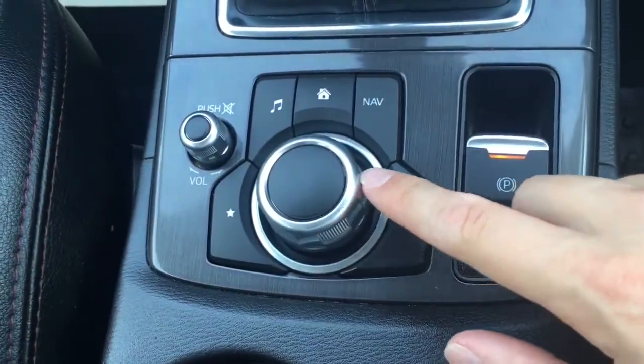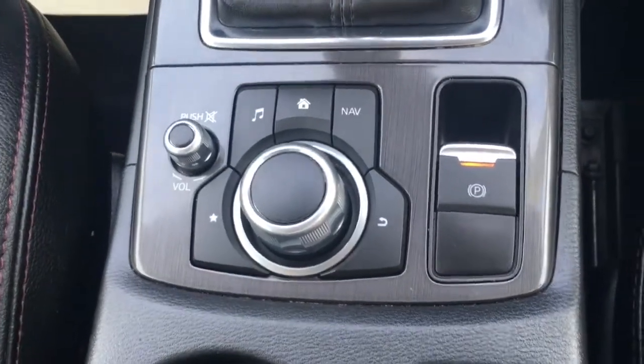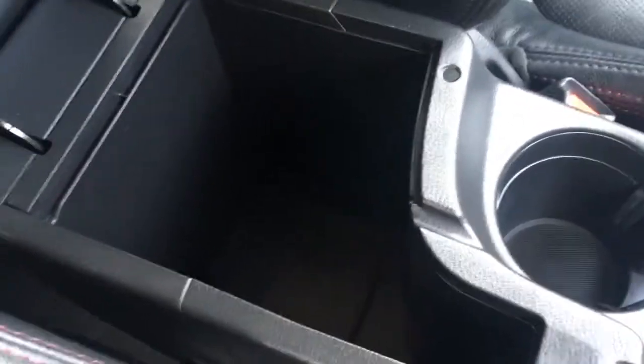Now the dial and buttons I've just been using can be found just here — they're labelled as you'd expect so it's nice and straightforward to use. A couple of cup holders down there which are always useful, and the central armrest opens up and you've got some storage space just in there.